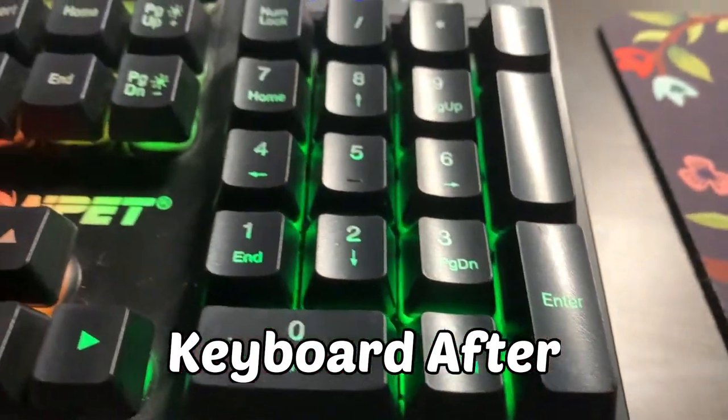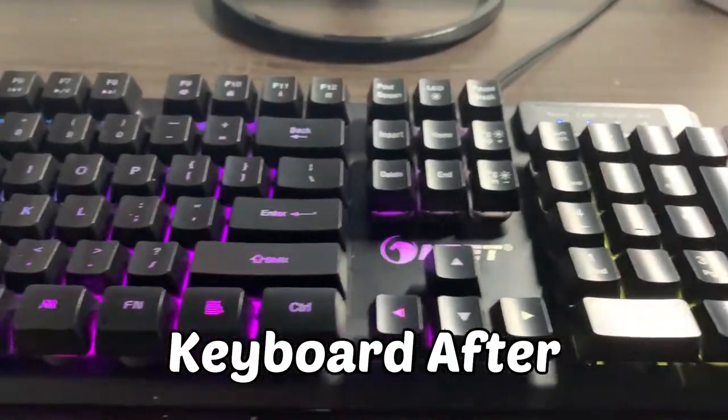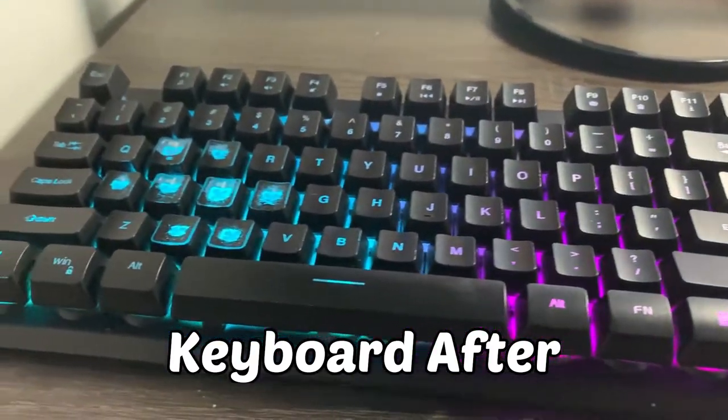And here's the after results. All of these supplies you will use to clean your keyboard can be found in your home.